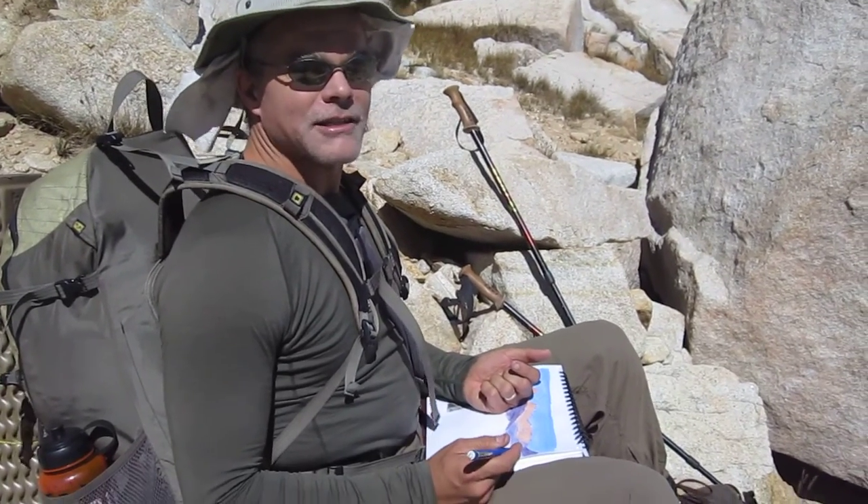Hi, it's John Muir Laws on the trail in the John Muir Wilderness. I'm sketching with you in the High Sierra.